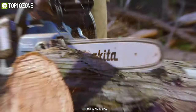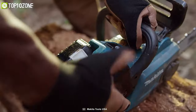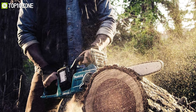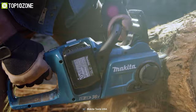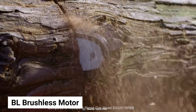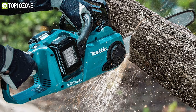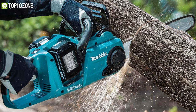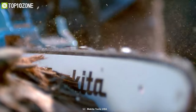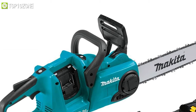With zero emissions, lower noise, and considerably less maintenance, the Makita battery-powered chainsaw will give you the power to chop down wood with ultimate precision and accuracy. Its motor's built-in direct drive system and high-efficiency BL brushless motor is equivalent to a 32cc gasoline chainsaw. Meanwhile, it has a variable speed trigger and 940 FPM high chain speed for improved cutting performance.